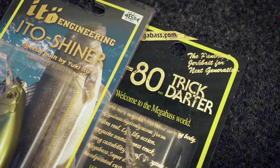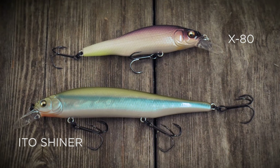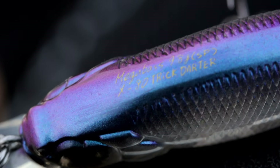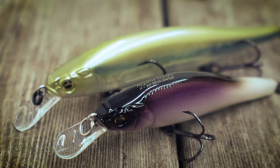A lot of people are familiar with the Edo Shiner. This is actually sort of a junior version of that, and the big difference between the X80 and any other jerkbait in the Megabass line is the darting action on this bait. This bait is truly a finesse jerkbait.